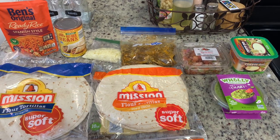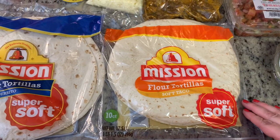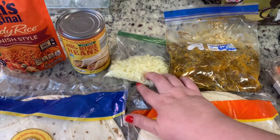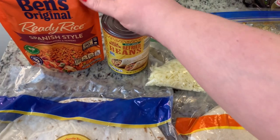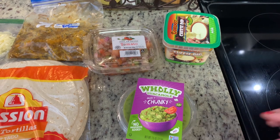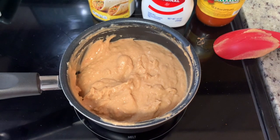Here's everything I'm going to use: burrito-size tortillas for my husband and soft taco-size for myself since I wasn't super hungry. I have the shredded beef I thawed and heated in the microwave. For cheese, I had a little shredded mozzarella so I'm using that. I've got refried beans to warm up, Spanish-style ready rice to pop in the microwave, Gordo's cheese dip to smother the burrito, and guacamole and pico de gallo to garnish. Tonight I'm going easy with pre-made versions of everything.